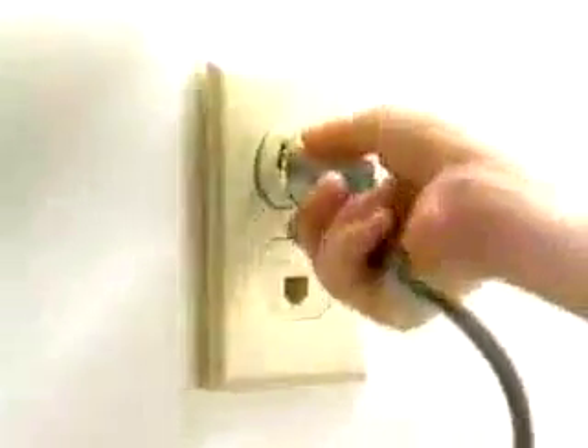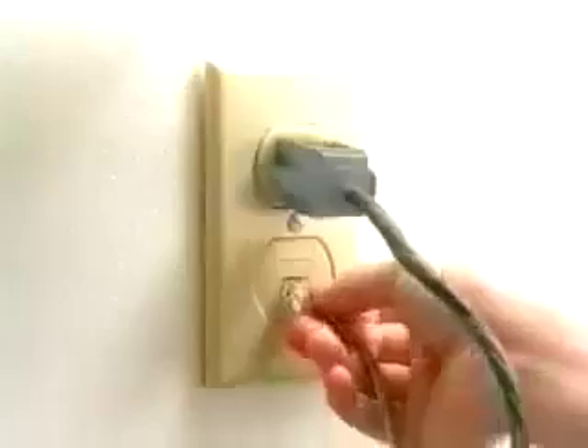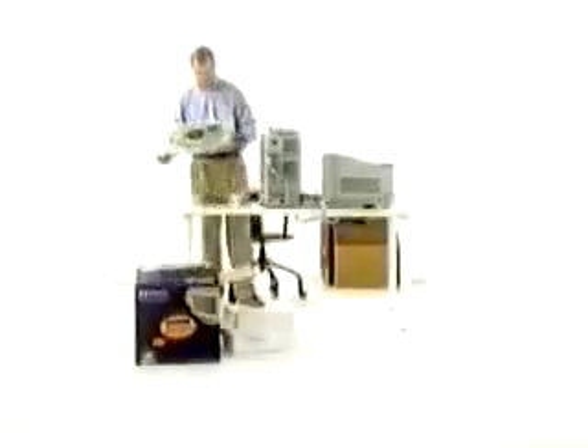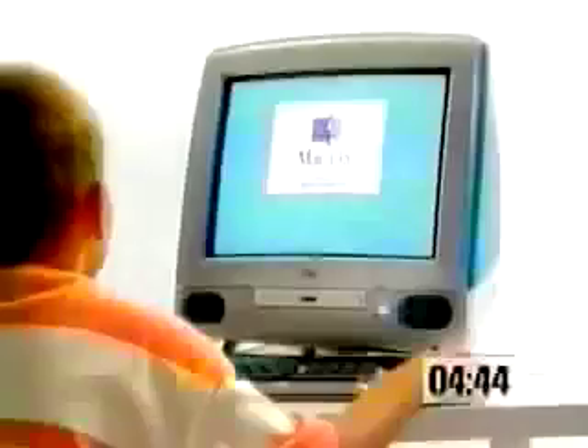The iMac's all-in-one design makes it easy for Johan and Brody. Connect the power. Keyboard. Mouse. And built-in modem. Adam's getting confused. Putting together a PC takes concentration. He's double-checking the directions. At 4 minutes and 40 seconds, Johan powers up the iMac. Time for a break.